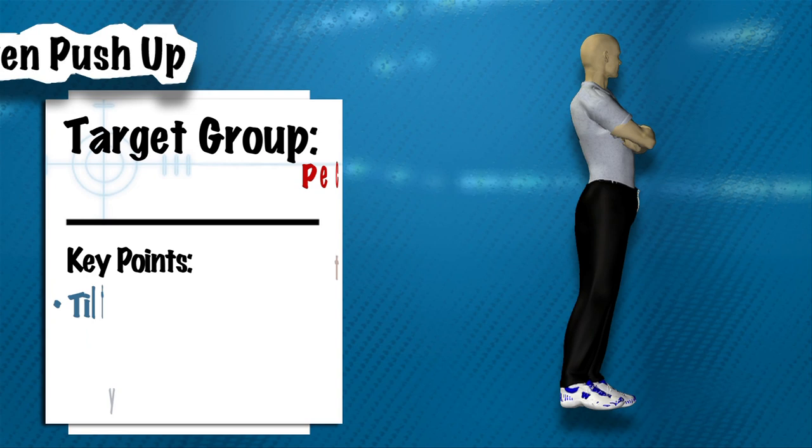All you need is the helmet that you would wear as a soldier, or a bench of some kind, as long as it's 8 to 12 inches off the ground.